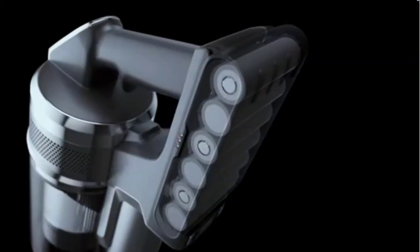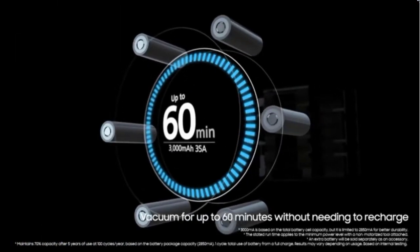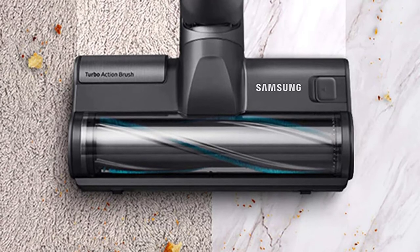The plus and minus buttons let you toggle through three power levels: min, mid, and max. The power levels are shown on a small display above the power button.